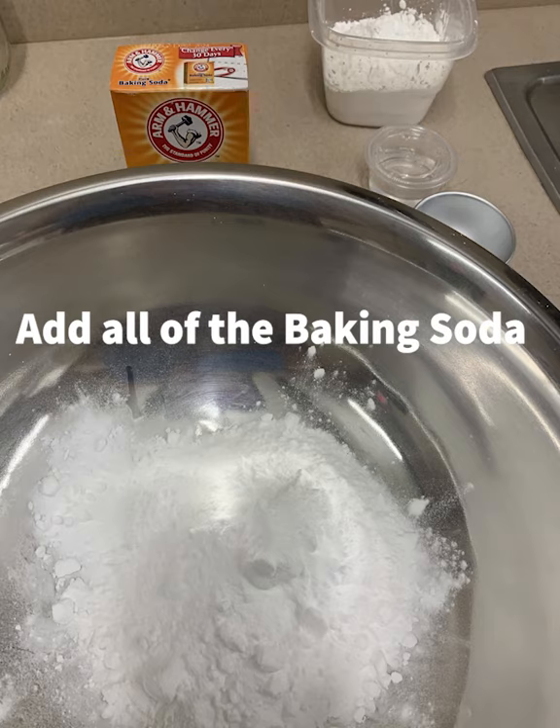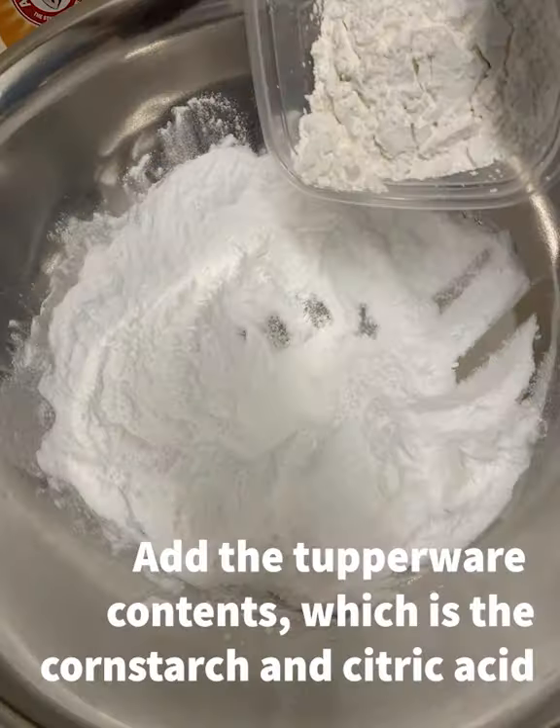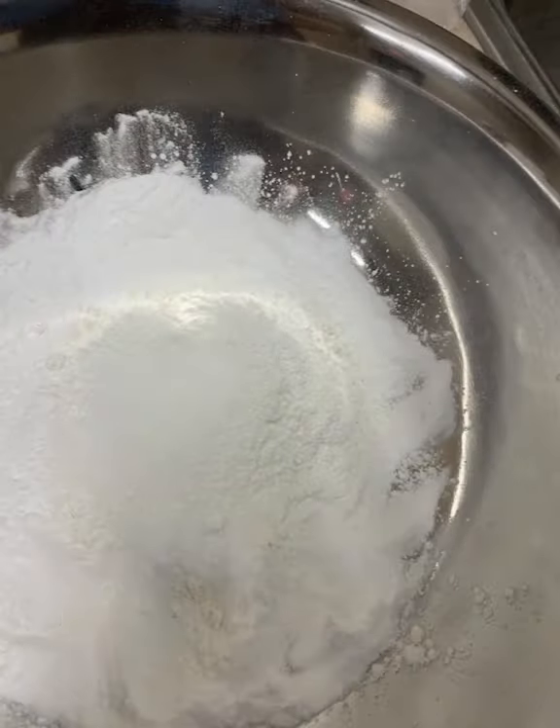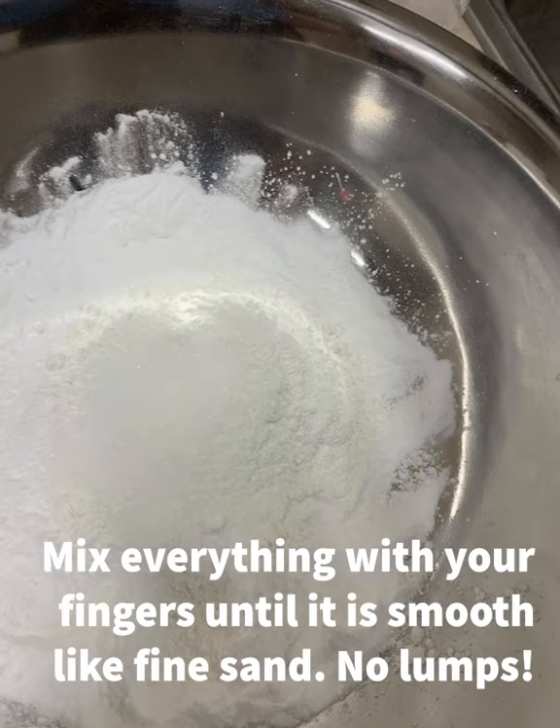The next thing you're going to do is dump in the baking soda — make sure you include all of it, it's the full cup. Then the next thing you're going to add is the contents of the Tupperware, which is a half a cup of cornstarch and a half a cup of citric acid.